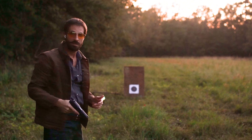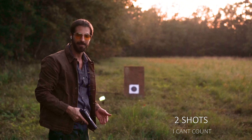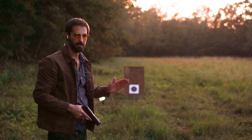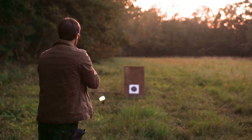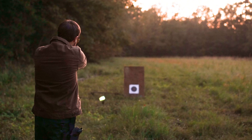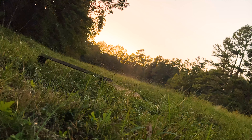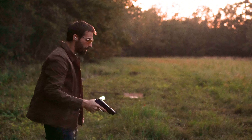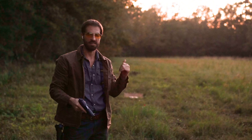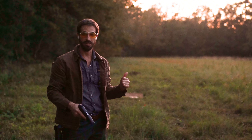It only took three shots to hit four cans down — I'd say that's pretty good. Let's empty the rest of them on the target. The .45 just packs such a wallop that it's knocking down extra Coke cans as well as our main target.